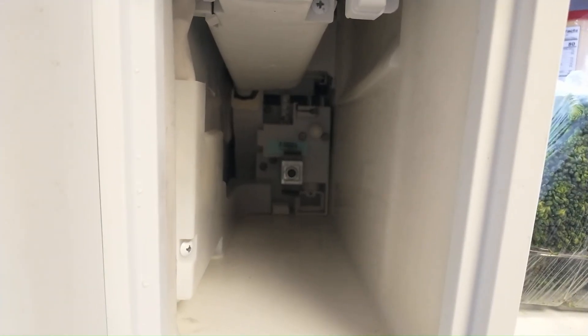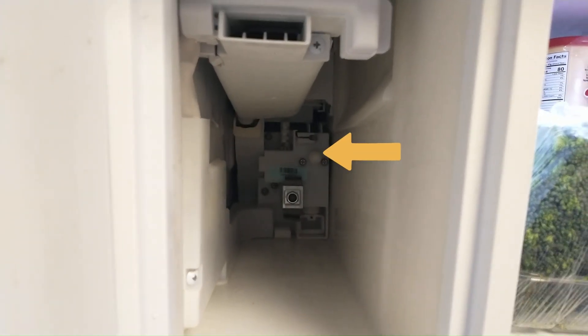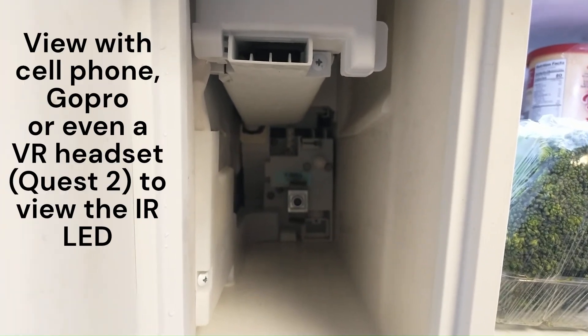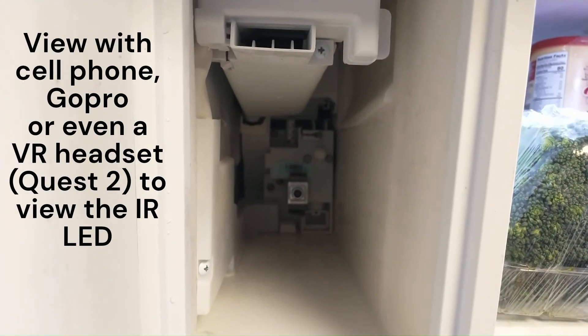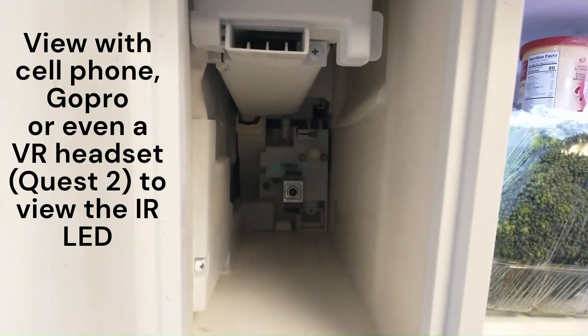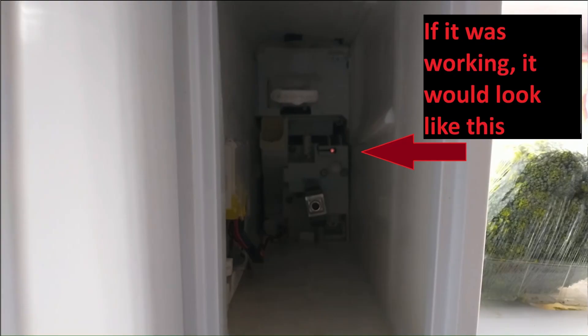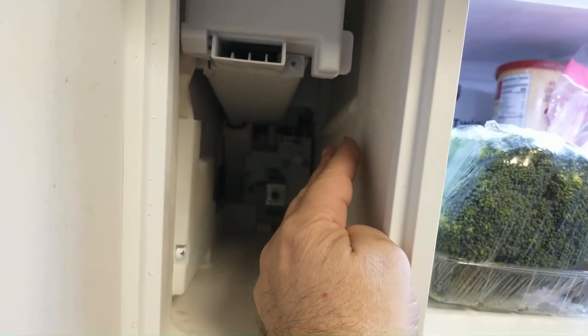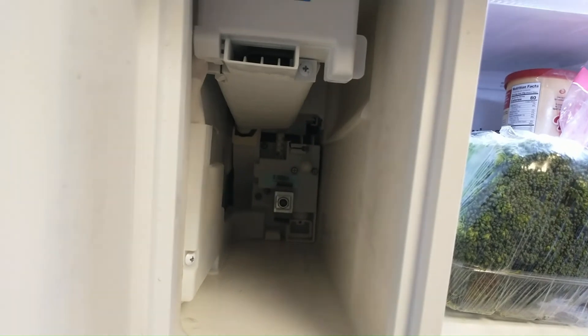Inside the ice maker there's going to be a sensor. Normally when looking at it through a cell phone, you should be able to see it flashing. With the naked eye you won't be able to, but the infrared gets picked up by the camera. In our case, ours is not flashing at all, so it's not even trying to sense the ice level. Inside the ice maker is the receiver, and that's the transmitter all the way in the back for the infrared.